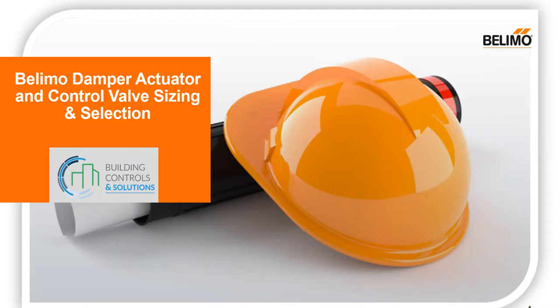I'd like to thank everybody for taking their time out of their day to join us this morning for the training. We have Stephen Rivka with Belimo. He's going to go over the Belimo damper actuator and control valve sizing and selection. So with that, I'll turn it over to you, Stephen.